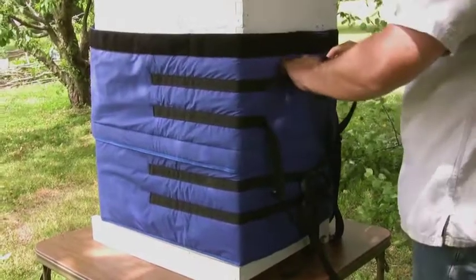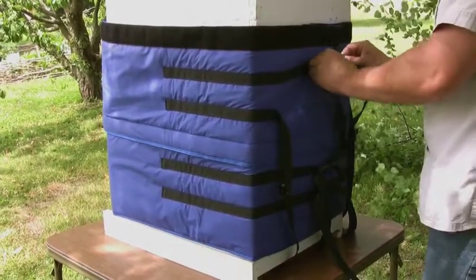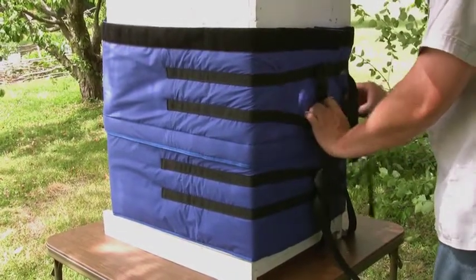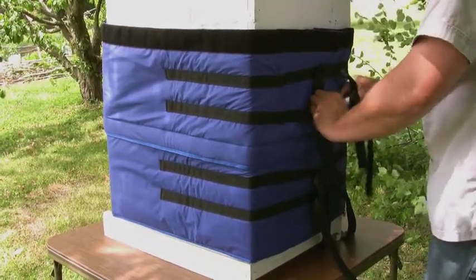All sections are firmly secured to the hive itself using a series of nylon belts and parachute buckles. This feature will keep the hive jacket firmly in place during the heaviest winds.